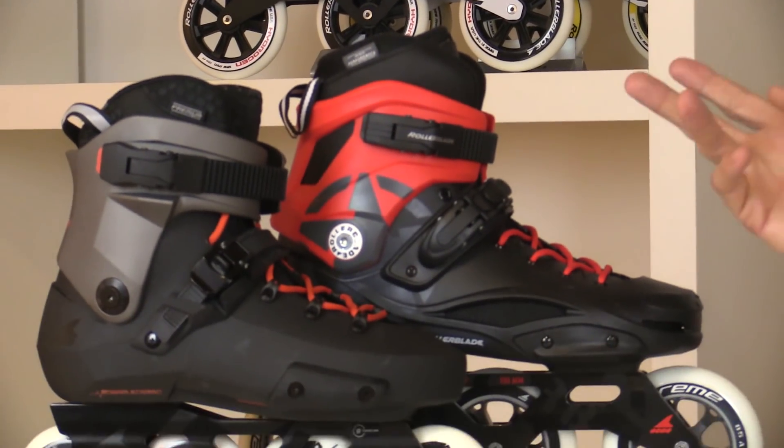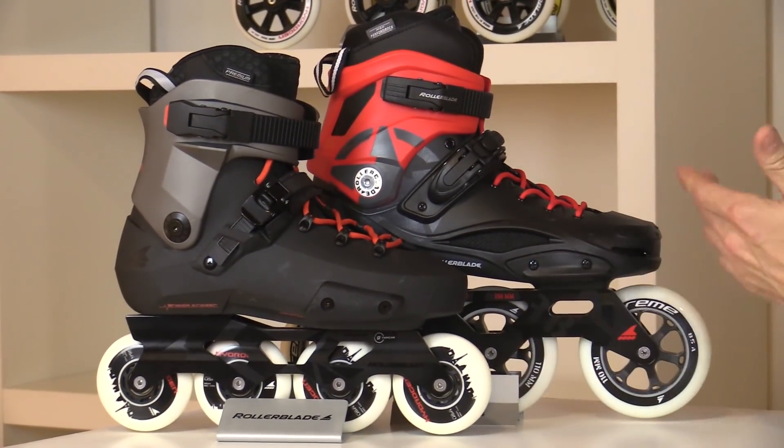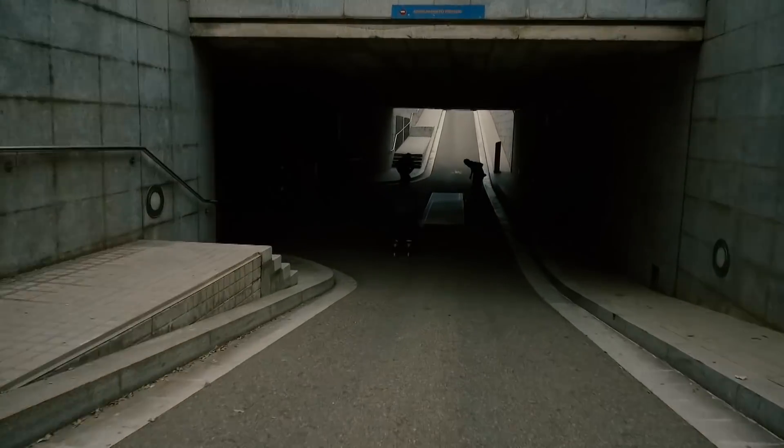Now moving on to our urban skates. We've got two here right now: the Twister with the 80mm wheels and the RB110 with 110mm wheels. Urban skates are a little bit better for jumping around, they're quite durable and they take a lot of shock out of your jumps.